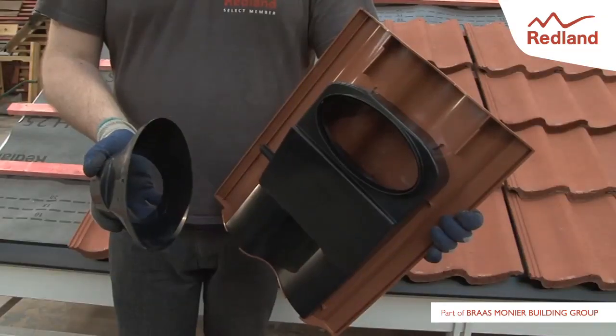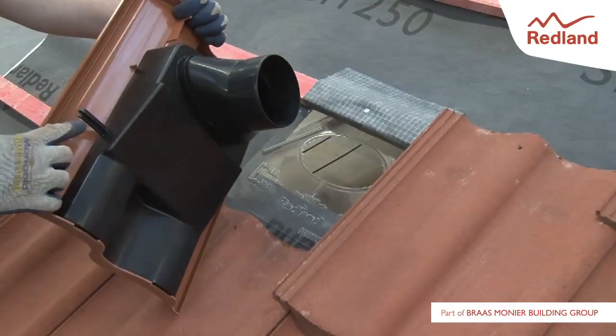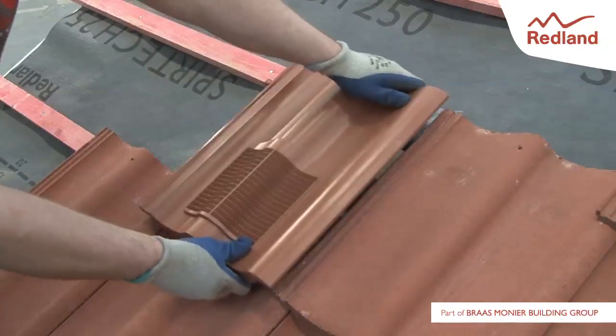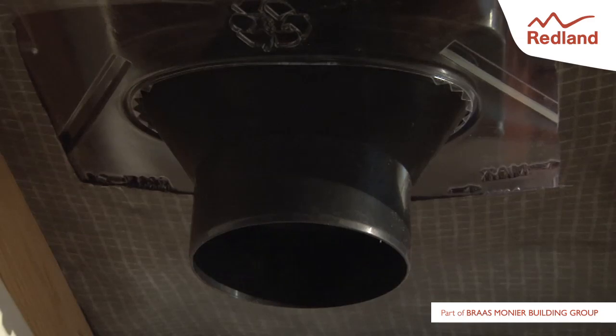When using the adapter, ensure the adapter lugs are located in the appropriate channels in the vent spigot. Place the vent tile in position so that the moulded underside clip is located below the interlock of the adjacent tile. Ensure the underlay seal fits around the spigot and returns to a flat position against the underlay after fitting. Mechanically fix the vent into position and continue with tiling the roof in the normal manner.